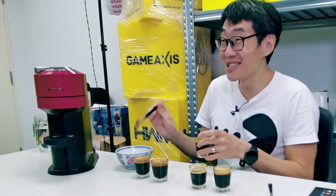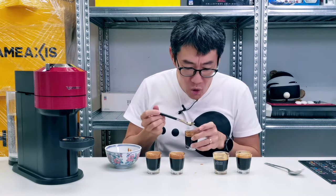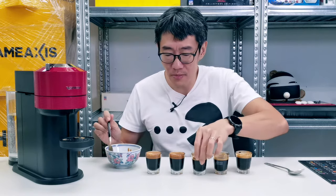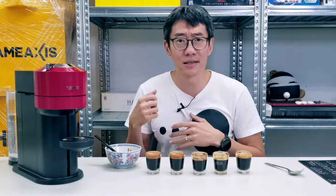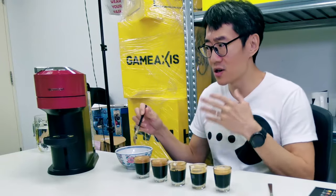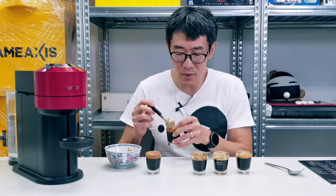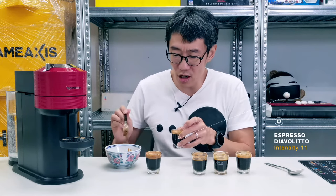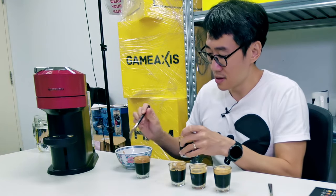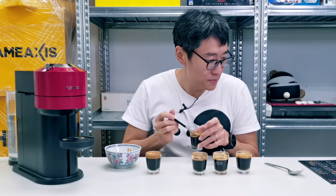I talk as if I know what I'm doing — I don't, I'm just tasting coffee. Oh wow, the Altissio is harsh but the back end is nice. After it's gone down, that aftertaste is nice. I still like the Voltesso the most — it has the most balance, it's the sweetest. The dark foam might have something to do with how dark roasted these beans are. This is the Diavolito.